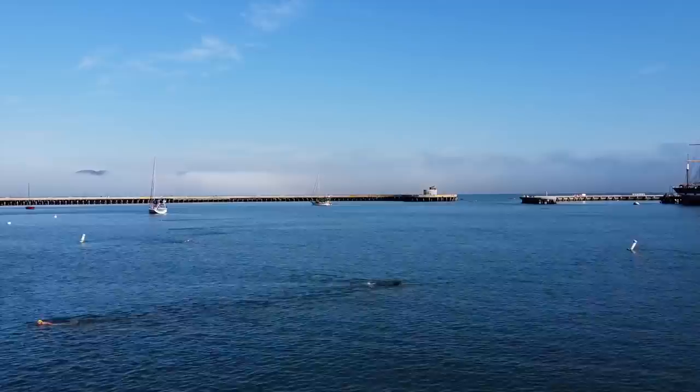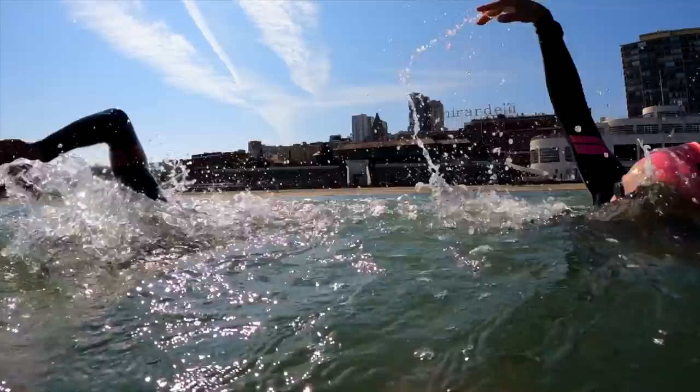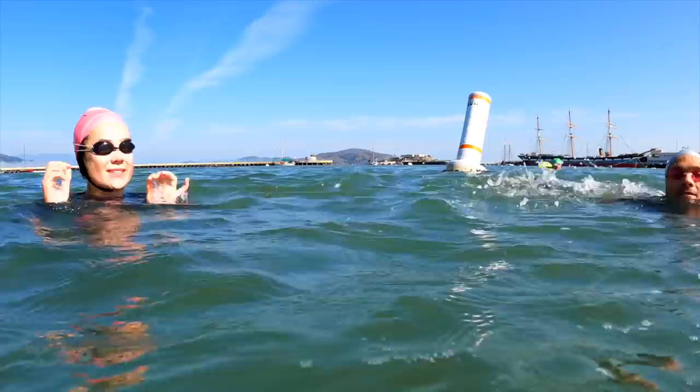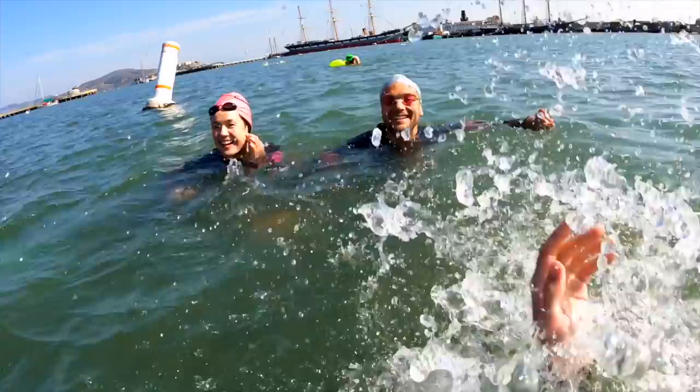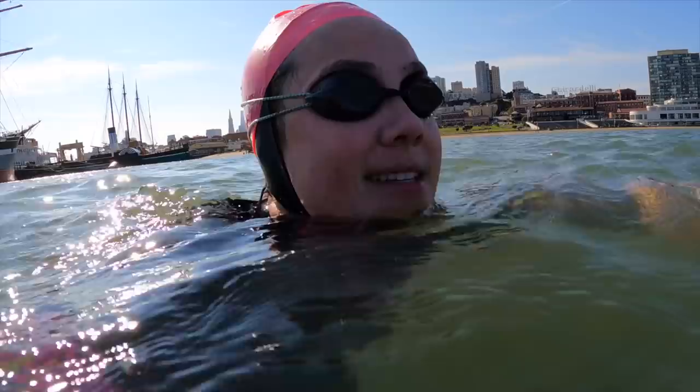Mondays are usually our easier days. It was a holiday, so I was like, let's go swim with friends. We haven't been open water swimming in a long time. Well, speak for yourself. I haven't swam open water in a long time, and it's always a very different feeling. The GoPro is attached to my foot — I'm too cold to take it off. The current is really strong, so I gotta keep going.